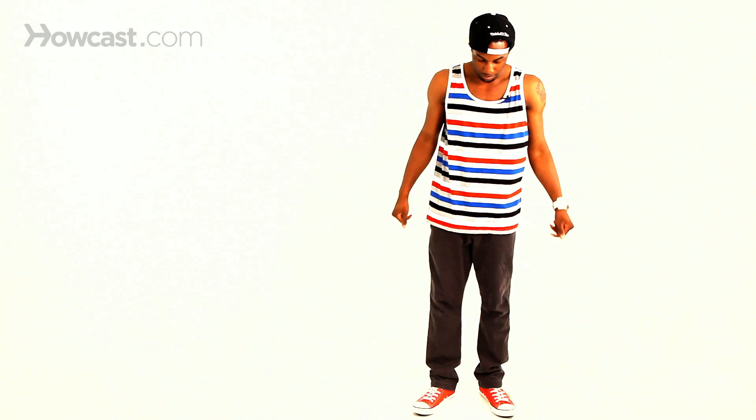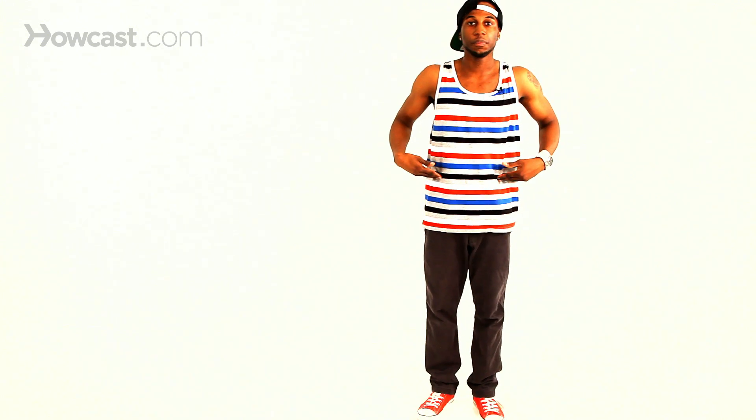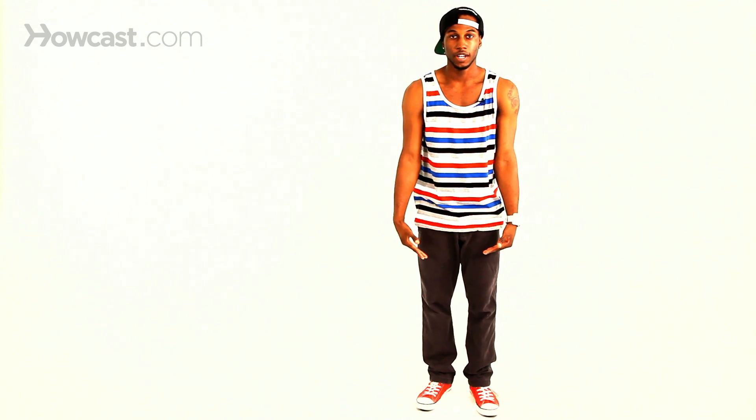Boogaloo is more of an old school style — it started back in the 70s. Boogaloo is basically from the hips all the way down, though you can put your upper body with it too. We'll start you off with the basics so you can begin with the hips and the legs.